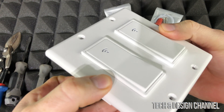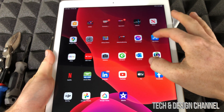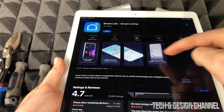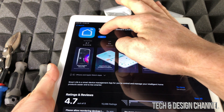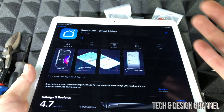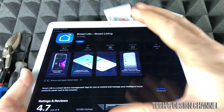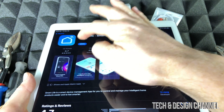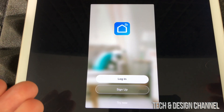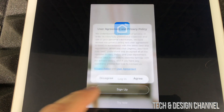Now, before we keep going, take your phone or tablet and go to the app store. Search for Smart Life — you'll see it right there. Press get and download it; it's a free app. It's good to do this setup before we even plug the switch in. Open it up and you'll see options to log in, sign up, or try now. Go ahead and sign up if you don't have an account.